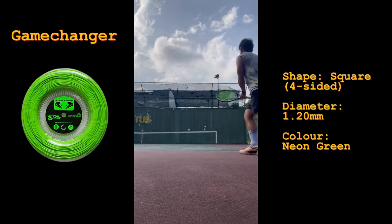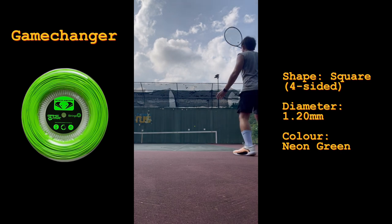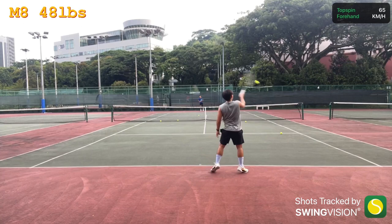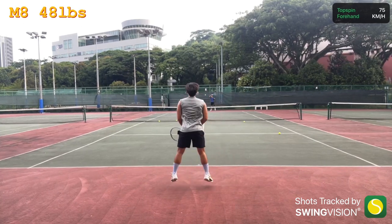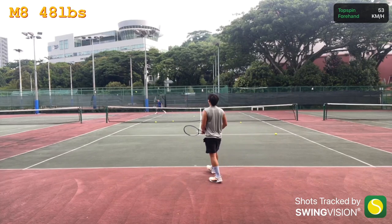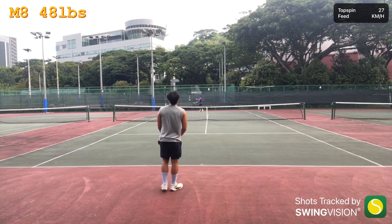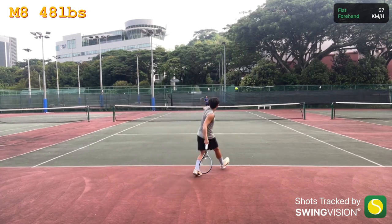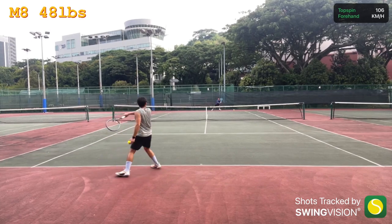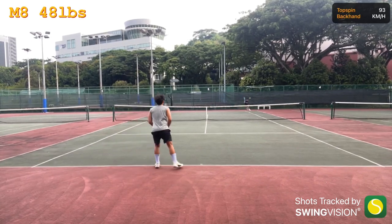But I wondered how these would fare in a rally against a more formidable opponent, so I managed to get Brandon down and we had a couple of rallies. During the rally, I felt very connected to the M8 because it played quite similar to my previous string, the Hyper-G Soft. Whatever the Hyper-G did, I felt that the M8 could do and also offered something a little bit more — more bite, more power and feel. This gave me the confidence to swing out on my shots.